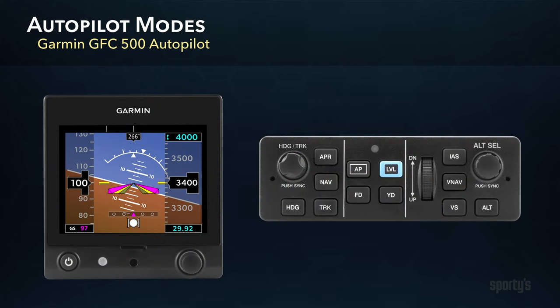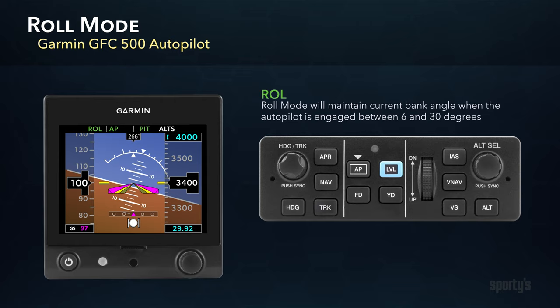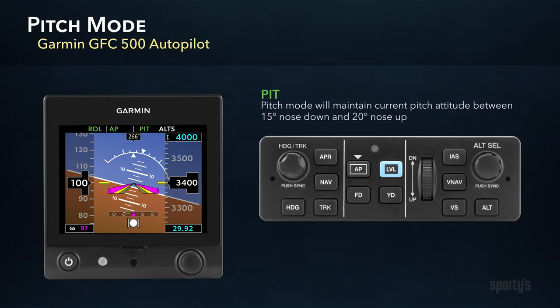The first thing to understand with any autopilot is what will happen when it is engaged. After pressing the AP button on the controller, the GFC-500 defaults to roll and pitch modes. You'll see the letters AP in green at the top of the G5, indicating the autopilot is engaged, along with ROL and PIT annunciations to indicate that these modes are active. Roll mode will maintain the current bank angle when flying from 6 to 30 degrees. If you were in a bank of less than 6 degrees, it will roll to wings level. Activation at bank angles greater than 30 degrees will be returned to this upper limit. Pitch mode will maintain the current pitch angle, provided that your current attitude is within a range of 15 degrees nose-down to 20 degrees nose-up.